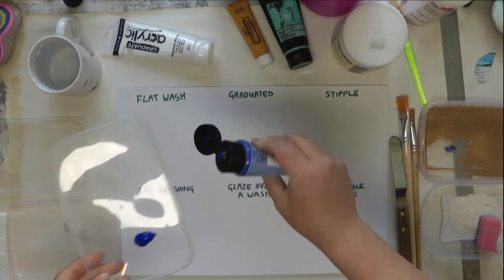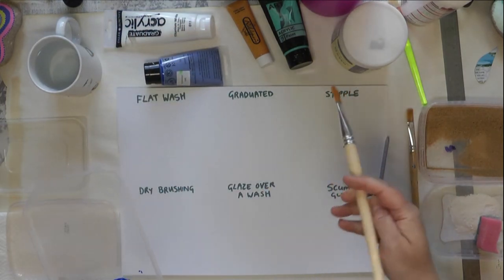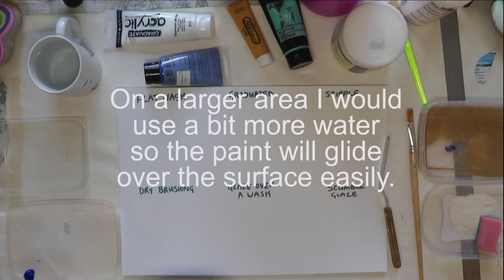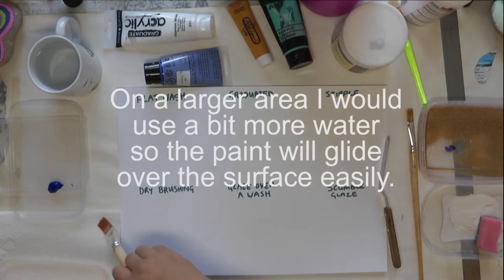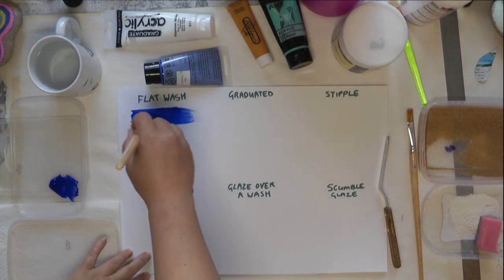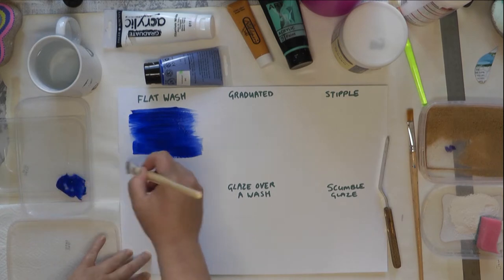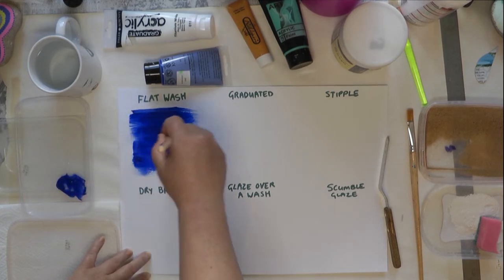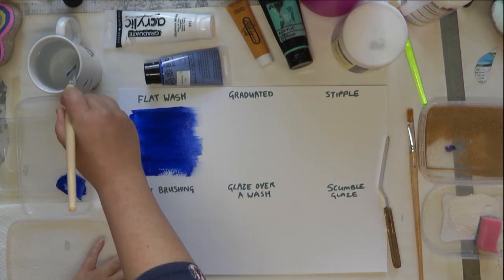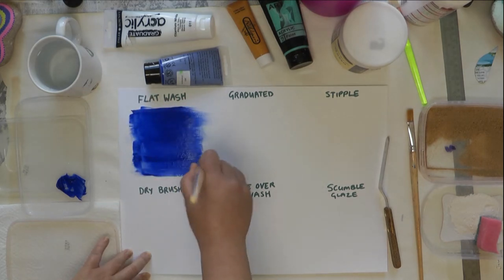I'm going to pop a little bit of paint on there and use a flat brush. These are nylon brushes which are quite good for acrylic. I'm just dampening it a little bit and I've got a piece of kitchen towel to get rid of excess water. A flat wash is literally just an even painted wash like this. The more water you add, the smoother you can make the paint.